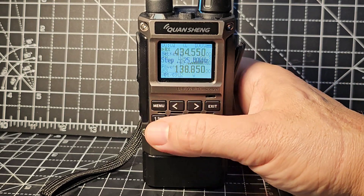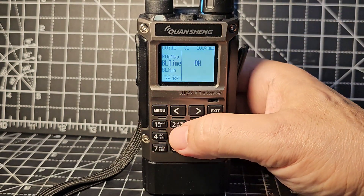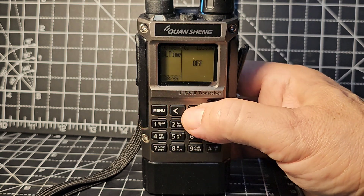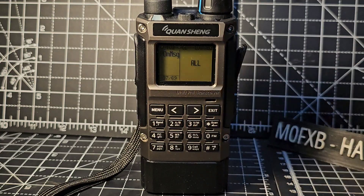If we go to menu, let's find the backlight. Go menu, up and down until you get to item 38. You'll see that you can select it to be off, then press menu. You probably can't see it now - but there it is: On.